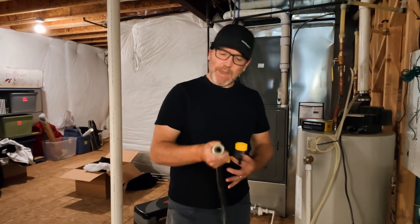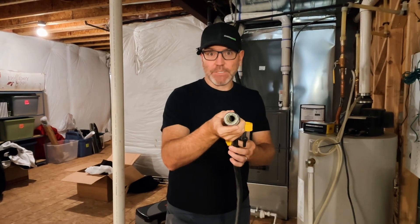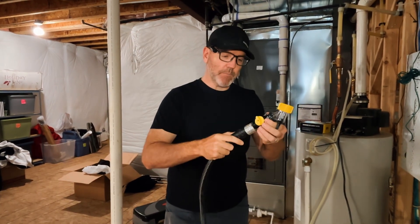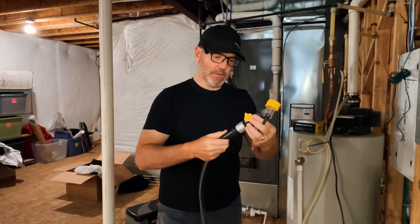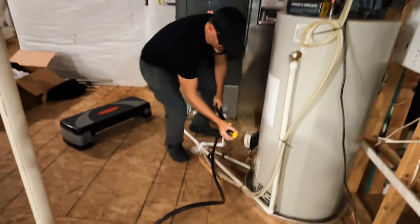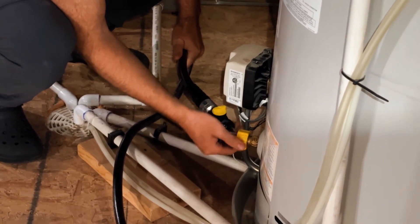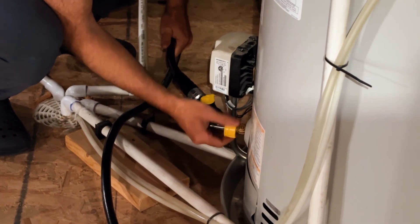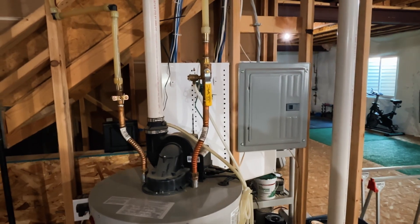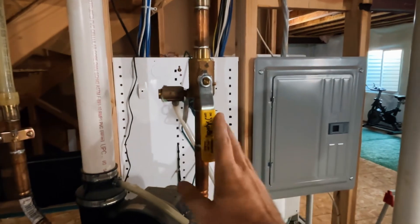Step three is to attach the Sediment Buster. Make sure that you use a full-port hose — a wide opening that allows sediment and water to pass through. Attach your hose to the base of the Sediment Buster like this, and then take your Sediment Buster and attach it to your drain valve.